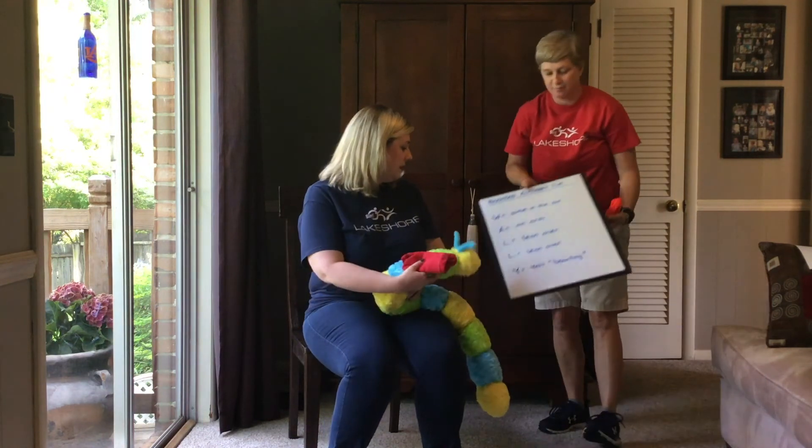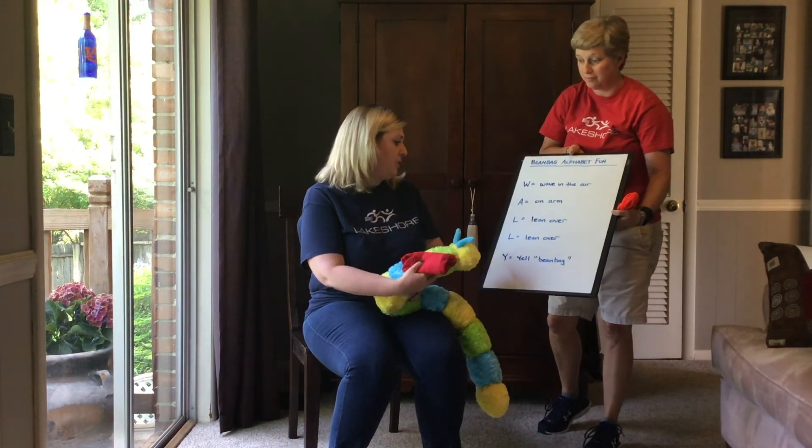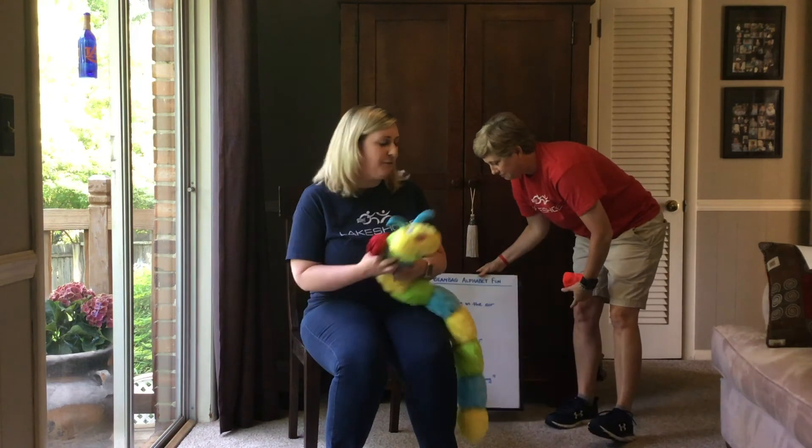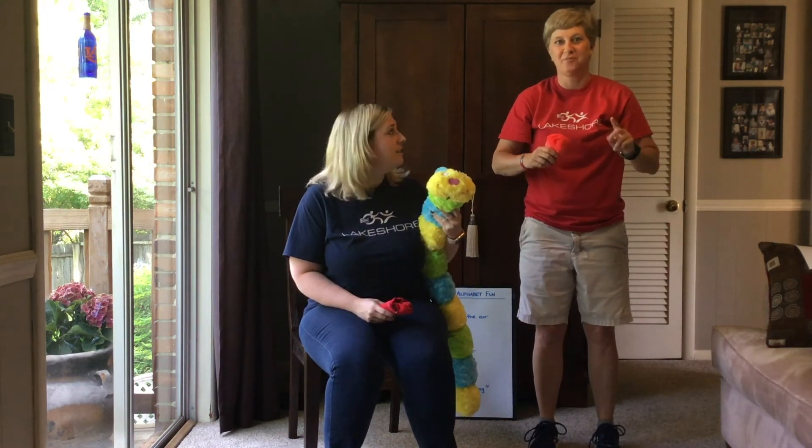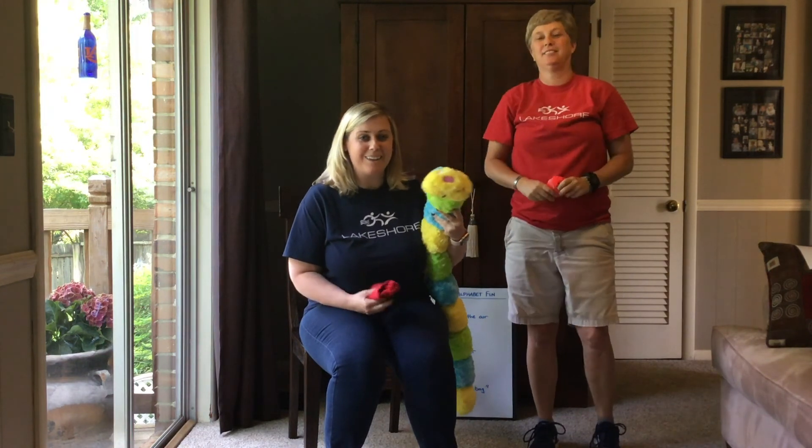Our last one is Y, which is yell bean bag — this is kind of a fun one. One, two, three — bean bag! So that's just a fun, kind of silly way to stay moving. You can do as much of this as you want to; you can even go through the whole alphabet if you want to.